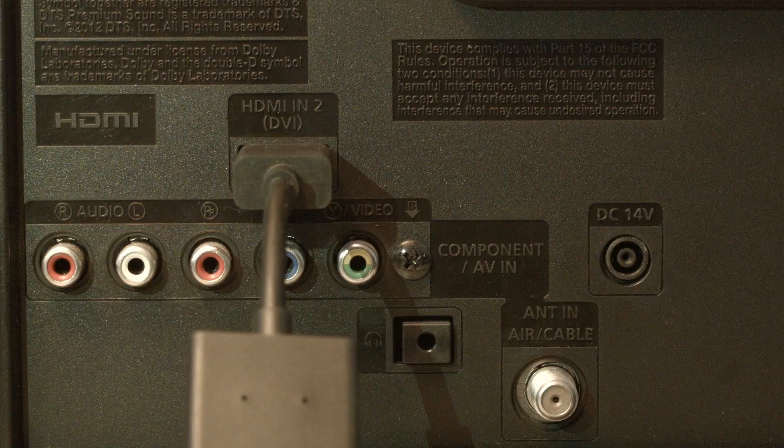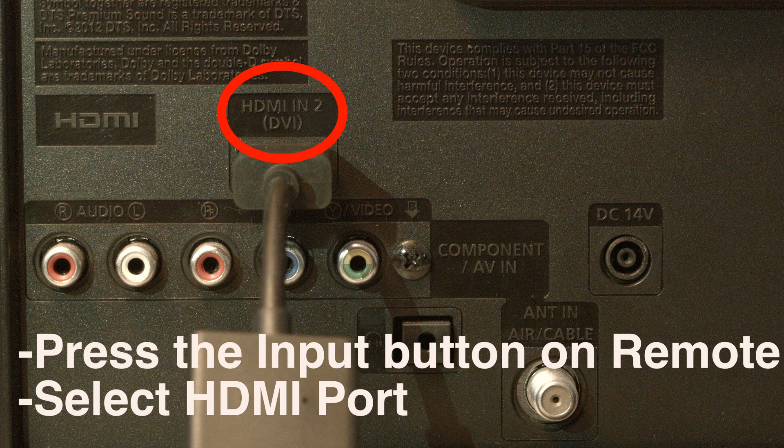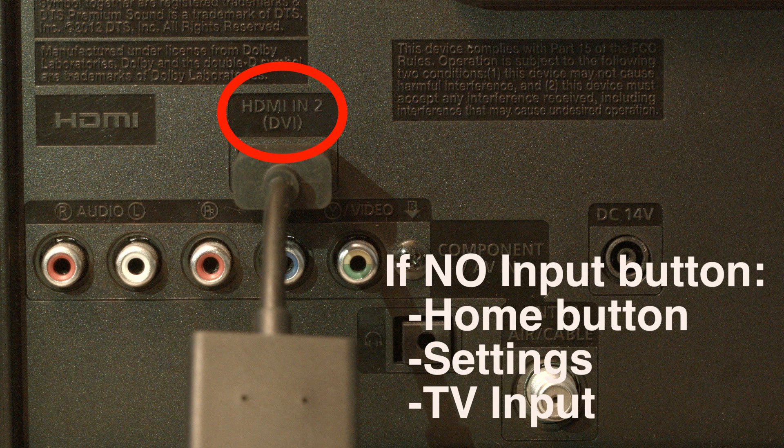Look on the back or side of your TV and find out where the device you're trying to get to work is plugged in. Right above where it's plugged in, there's usually a note that says which port this is, whether it's HDMI 2, 3, etc. Then press the input button on your remote and select the HDMI port number that the device is connected to. If you don't have an input button on your remote, press the home button, go to settings, and select TV input.